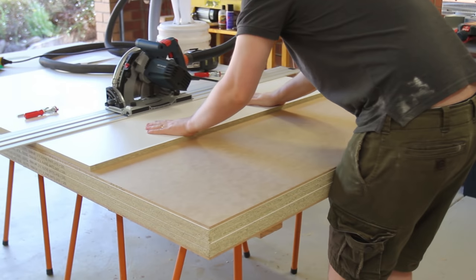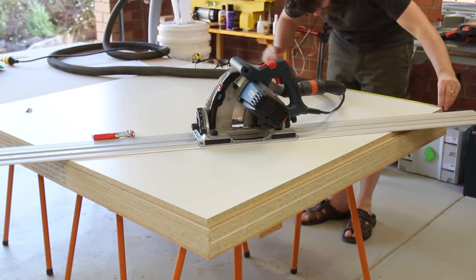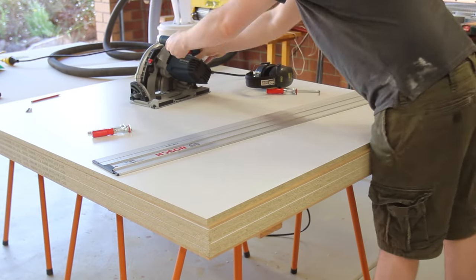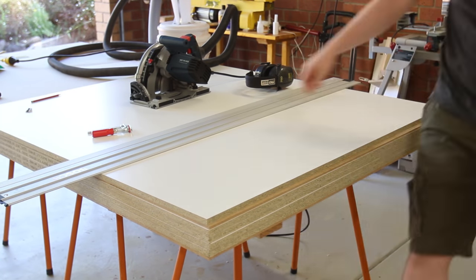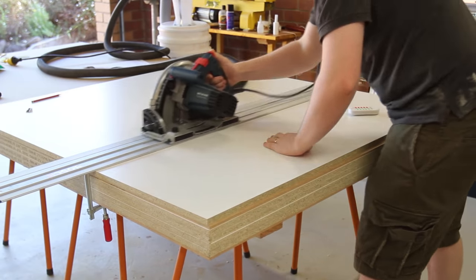So far I'm digging the crazy dust collection. For each cut of melamine I'm doing a 2mm scoring cut first, then cutting all the way through. This results in a really clean cut on both the top and bottom of the board. If you only need one good side you can skip the scoring cut and just place the good side down and that will avoid tear out.